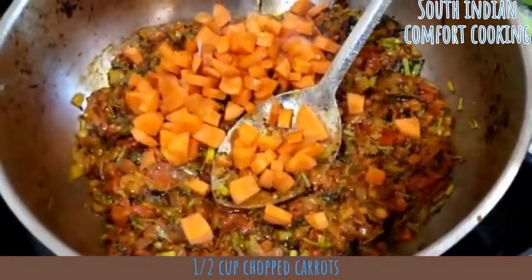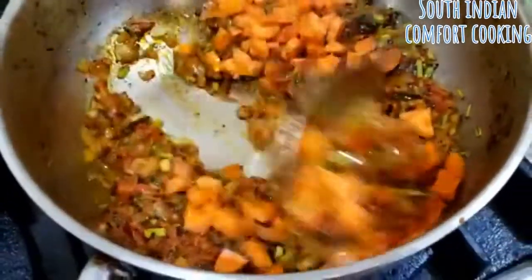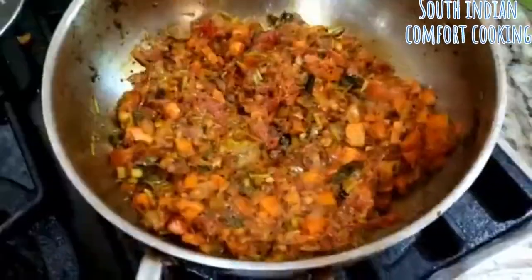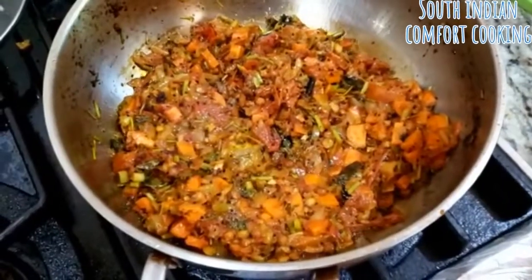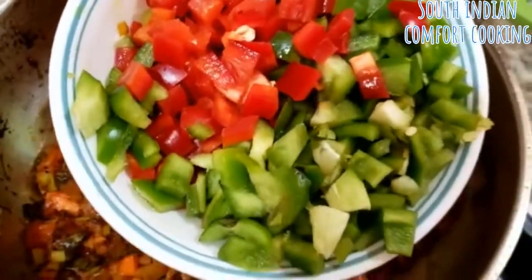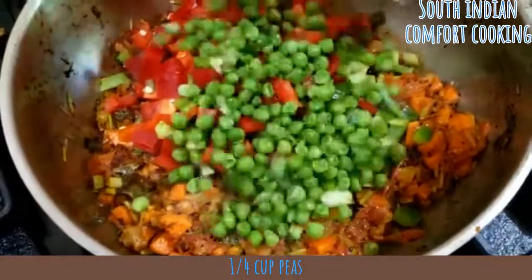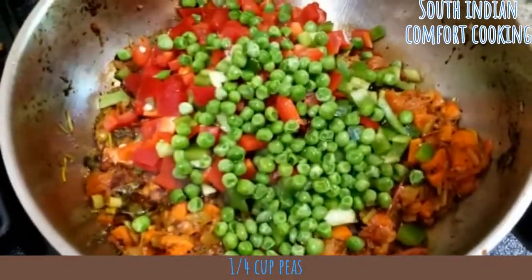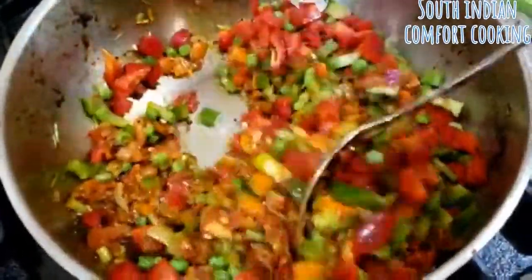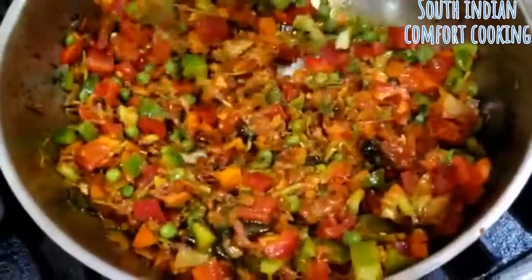Add chopped carrots, about half a cup. Allow the carrots to cook, or at least half cook, before adding the rest of the veggies. Once the carrots are half cooked, add red and green bell peppers — about one and a half cups — and a quarter cup of peas. Stir well. You don't want the vegetables to cook too much, because you'll be adding the water and the rava in just a couple of minutes.